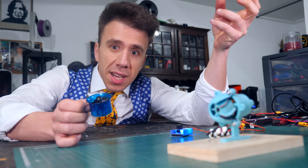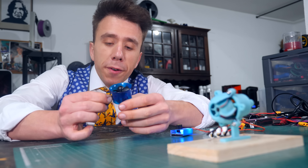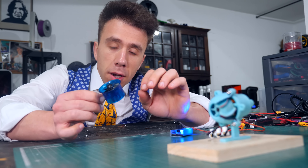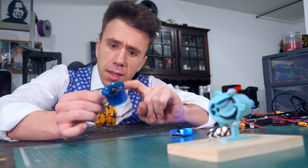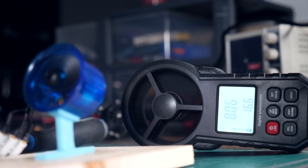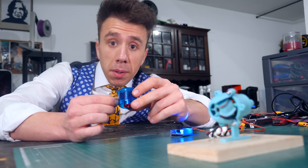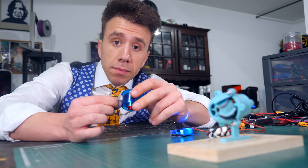Here's my problem slash idea: what if I took the motor out of this EDF and built a centrifugal fan with it? In theory they should produce the same amount of thrust, right? This EDF is small but it does produce a lot of thrust — but the problem is the centrifugal fan I built with it doesn't. Which is weird.